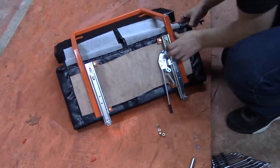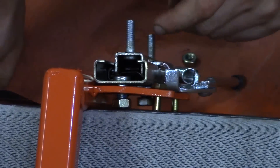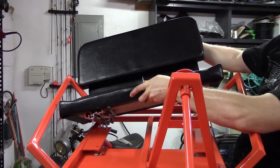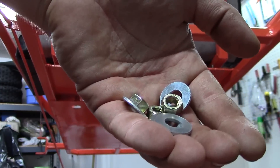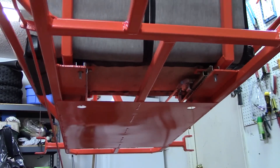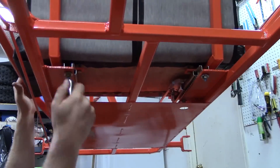With the prefabricated seat, seat frame, and seat sliders, just take the nuts and bolts — the dimensions and specific sizes and lengths are all called for in the plan, so I'm not going to go over each dimension here — but you basically bolt the seat to the frame and then attach the seat slider to the rest of the go-kart.